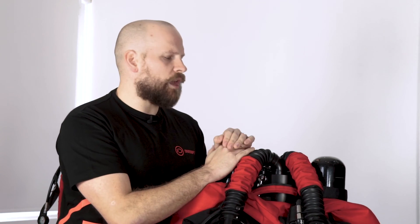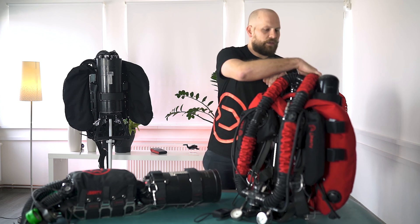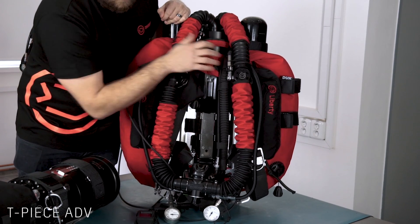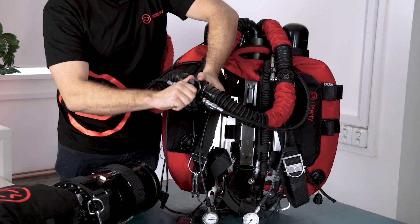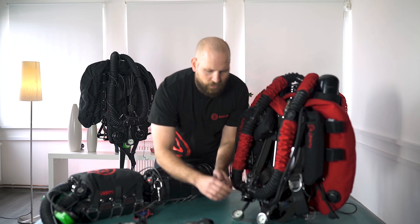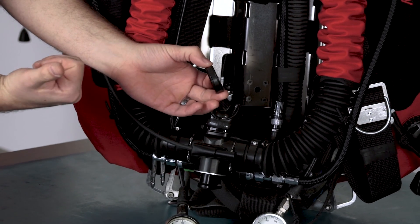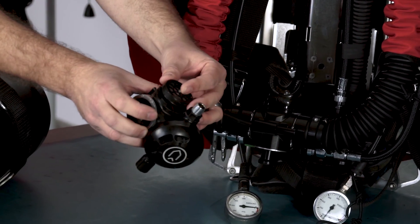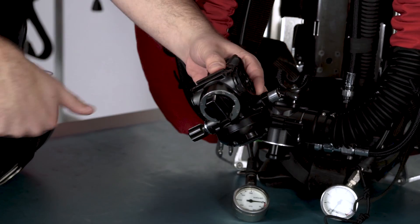The next thing we're looking at is our loop. The direction of breathing is from left to right, so we're inhaling the gas that's coming out of the head. In this case our ADV is here; you can also have an ADV in your BOV, in which case it would be located just here in the BOV. Inside our BOV and our DSV we have mushroom valves, which are one-directional valves — they direct our gas in one direction and stop it from moving in the other. Inside the BOV the mushroom valves sit here and here and direct the gas flow in one direction.